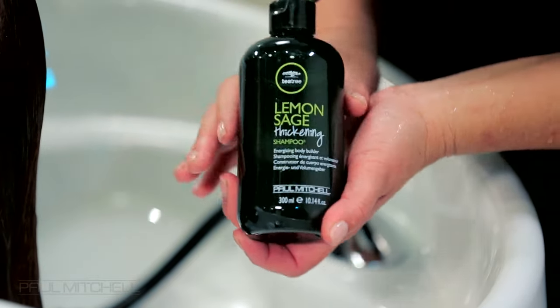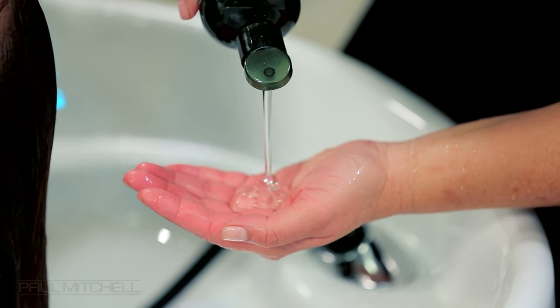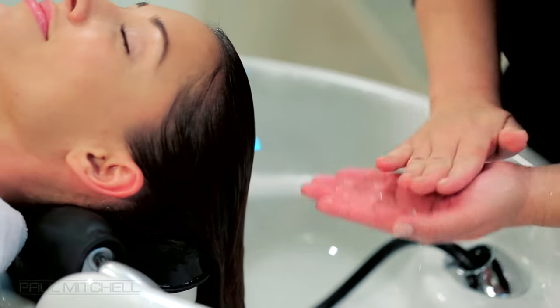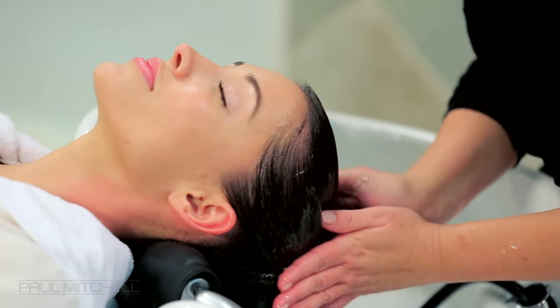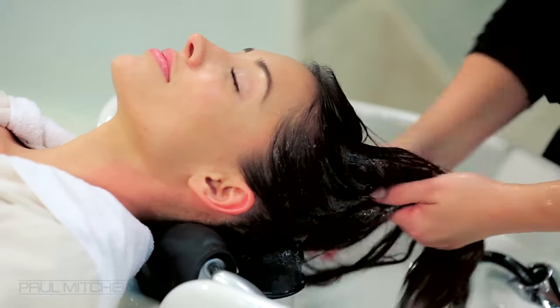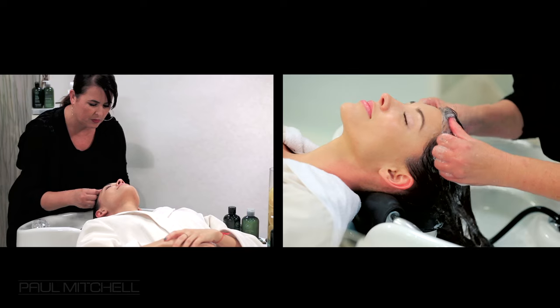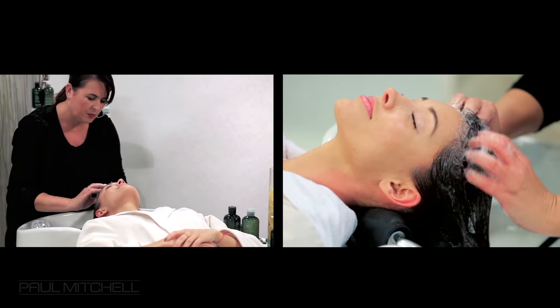Dispense Tea Tree Lemon Sage Thickening Shampoo into the palm of your hands and rub together. Apply the shampoo to your guest's hair, working it into a full rich lather. Begin at the hairline area, massaging in little circles using the pads of your thumbs.